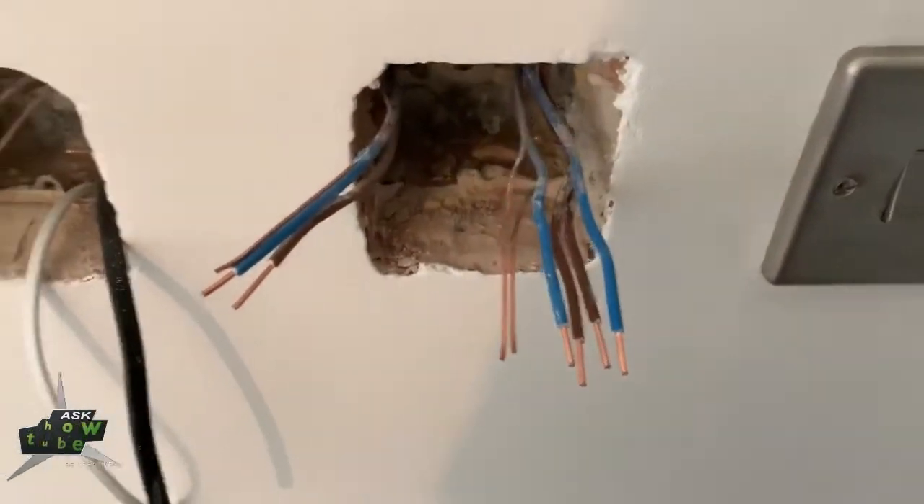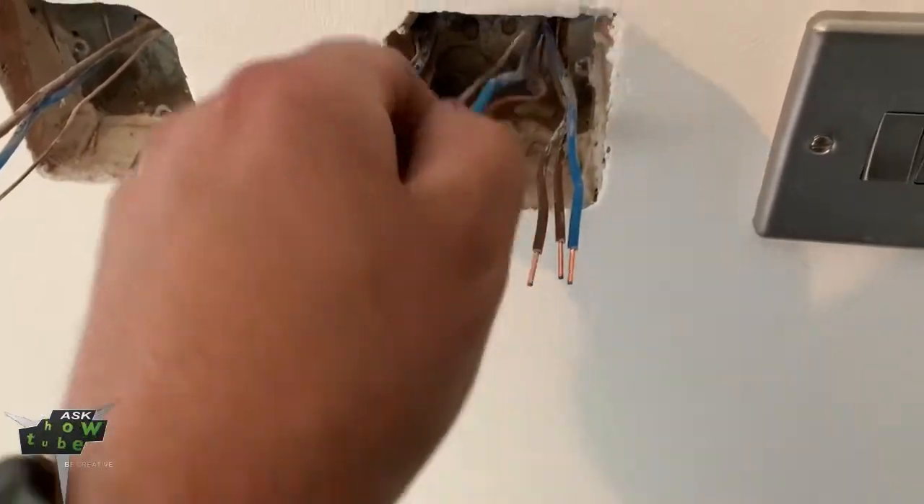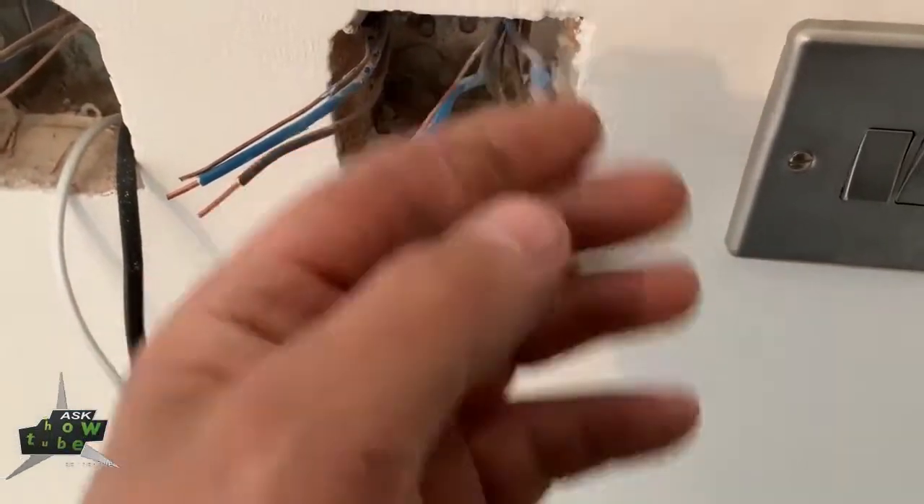So, why are so many wires going to the RCD? Because it's the same procedure as you go for a socket — it's going on a ring circuit.